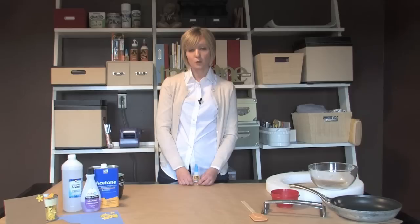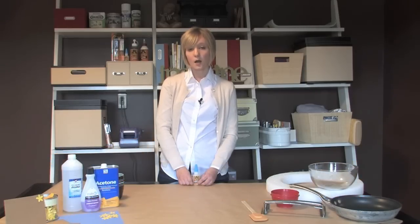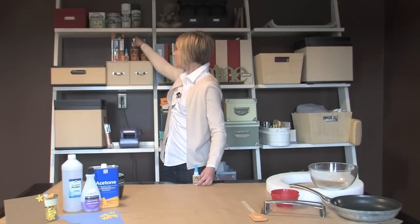Although Gorilla Super Glue is water resistant, it's not waterproof. If your project is going to be exposed to a lot of water, opt for a waterproof adhesive like Gorilla Glue.